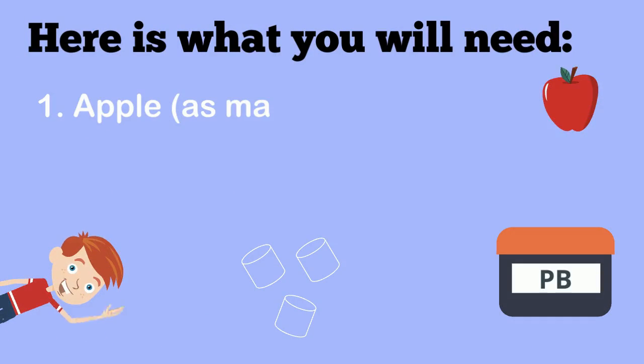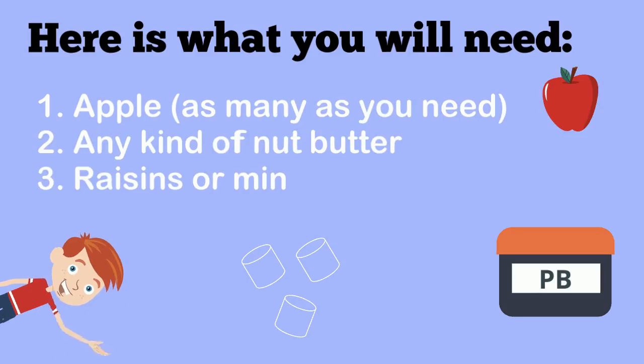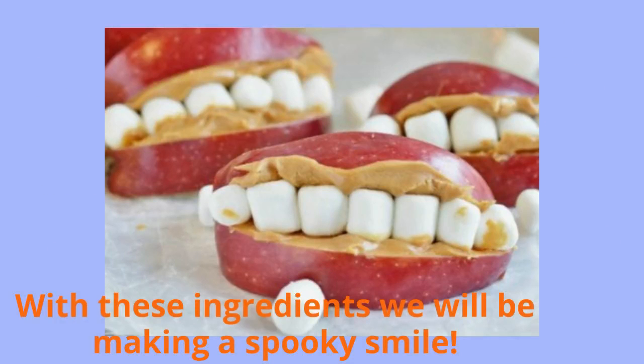Here is what you will need. One apple, or as many as you need for the people that you are serving. Any kind of nut butter — peanut butter, almond butter, sunflower seed butter. Last, you'll need raisins or mini marshmallows. With these ingredients, we will be making a spooky smile!